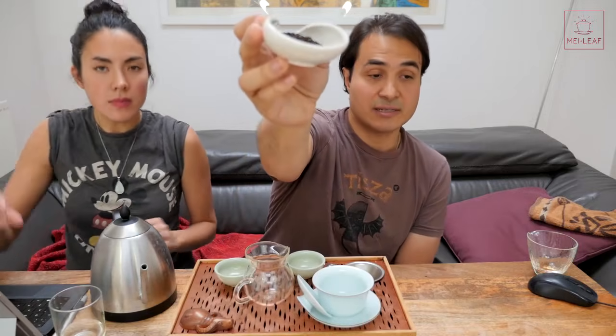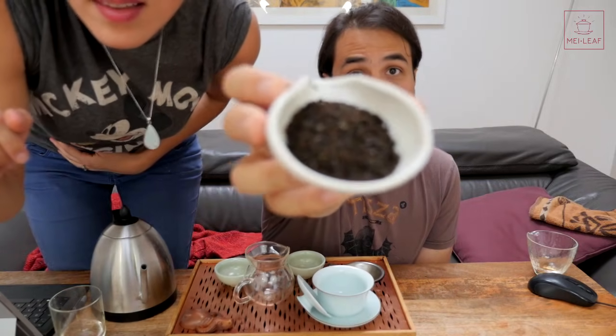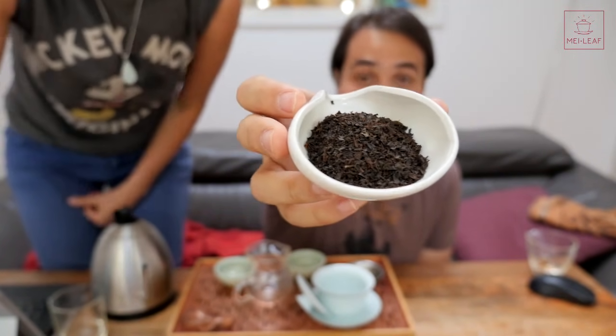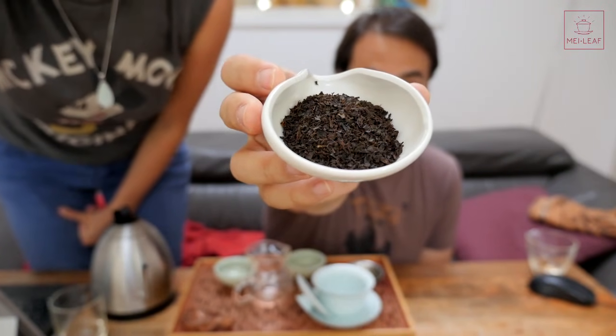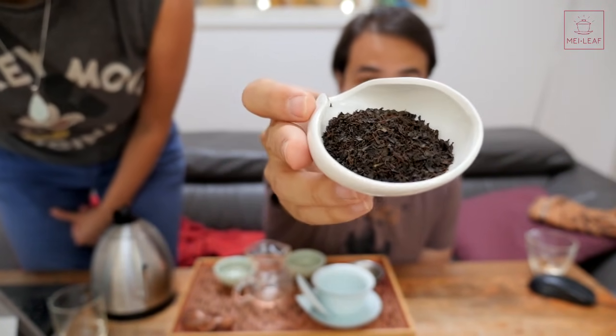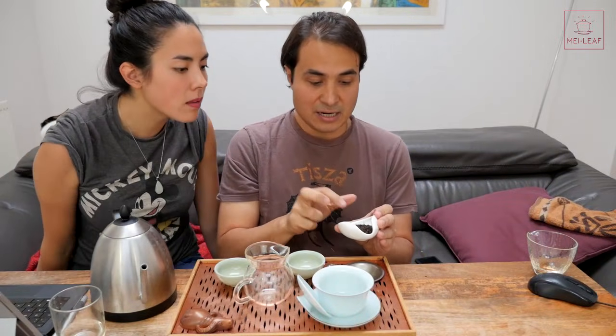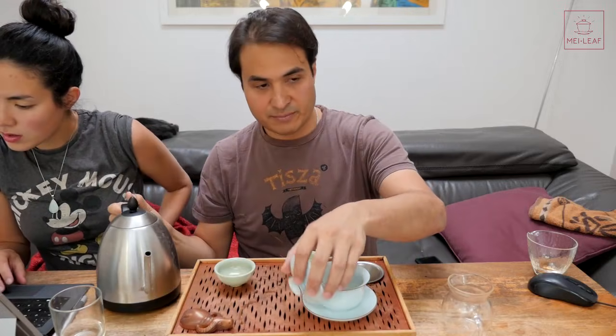This is the last tea we're going to be tasting. This is Charleston Tea Plantation's first flush - their premium offering on the market. It looks darker, a little bit less stemmy, a little bit more fine pickings and fine harvest. So I have more hope for this one in terms of a black tea. It's still quite the same kind of size leaf, still machine-picked and machine-processed.